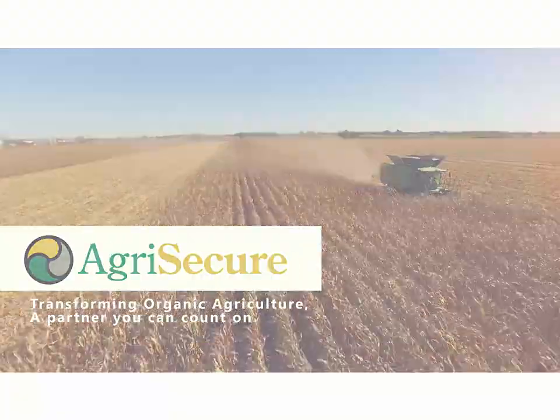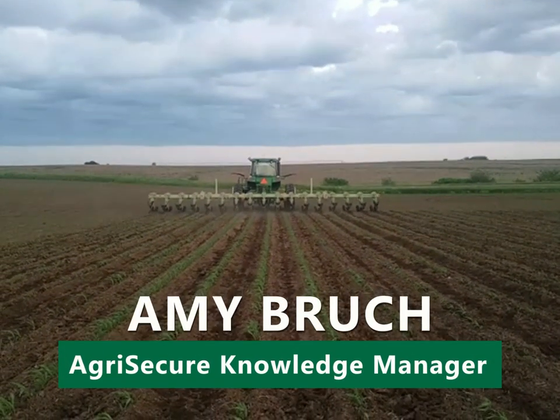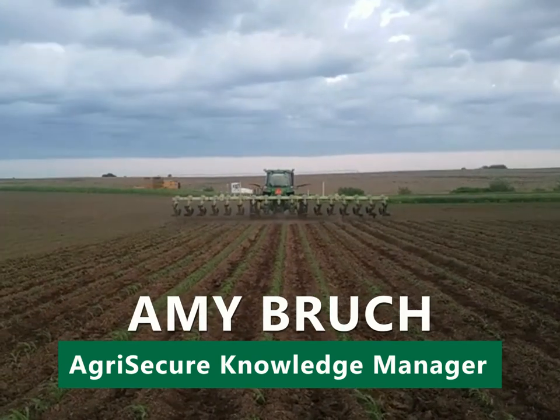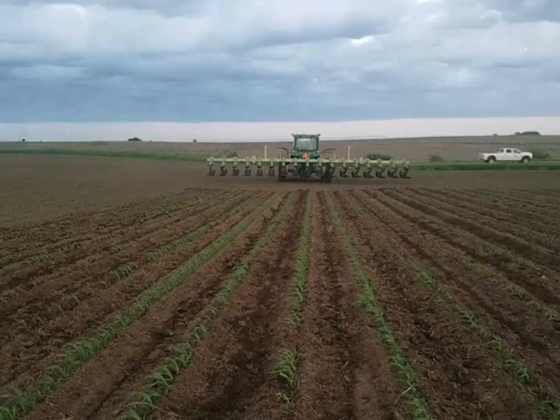Hello, my name is Amy Brooke. It's June 1st. We're out standing in an organic cornfield watching first-round cultivation occur. This corn was planted on May 17th, so it's only been established for a few short weeks now.